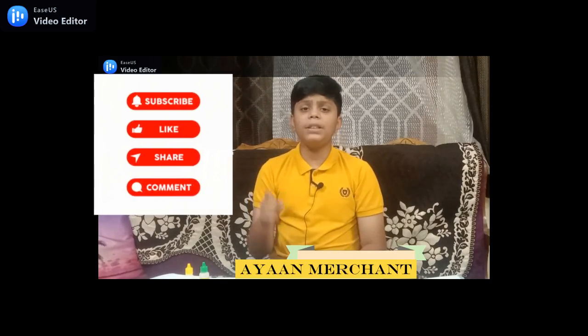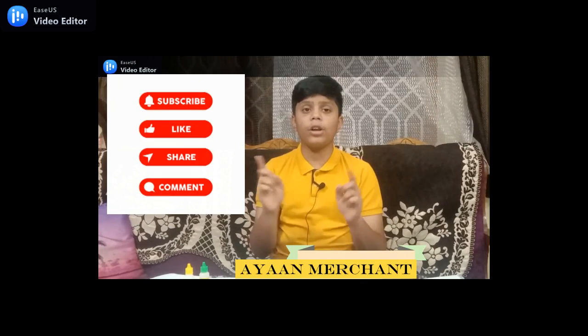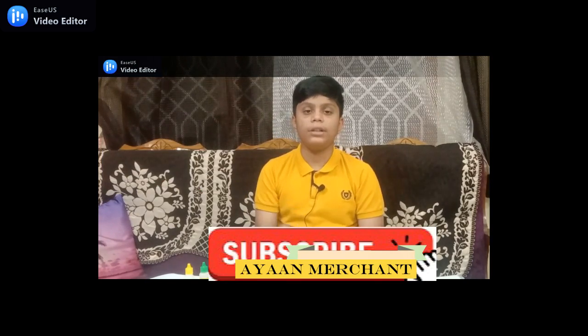Hope you like my video. If you like my video, please hit the like button and don't forget to subscribe to my channel. That's all for now.